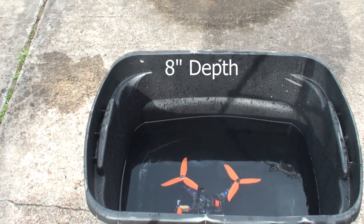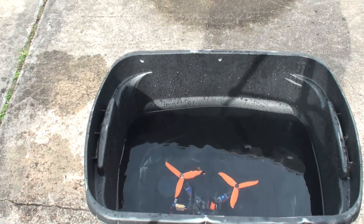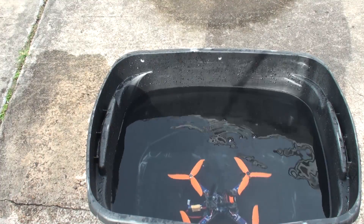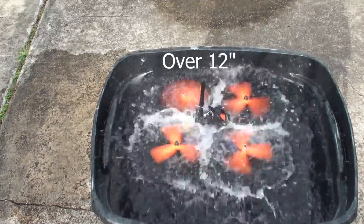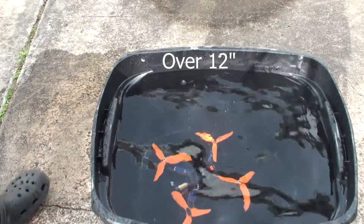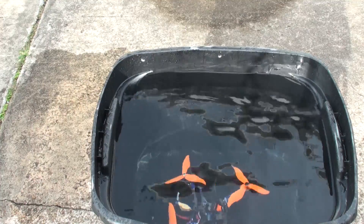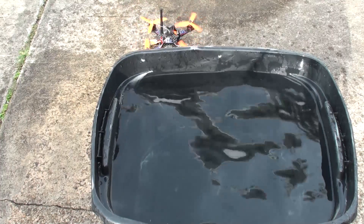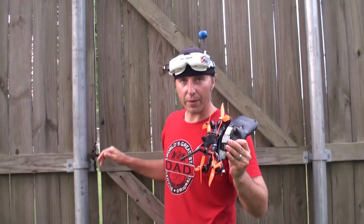Cross our fingers. Still working, still working. Still working. Right out of the water, and I'm going to now try to fly it.